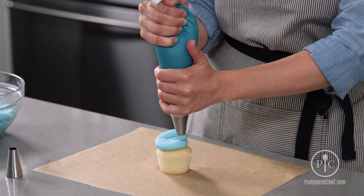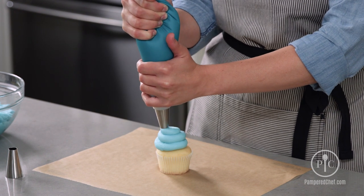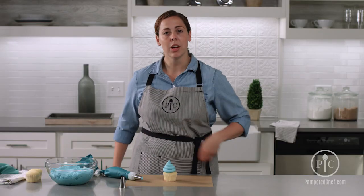Move in a circular motion and start to lift so you see these nice layers. Right at the end, release pressure, lift up and away, and you have a cupcake swirl.